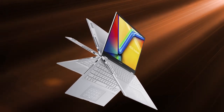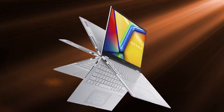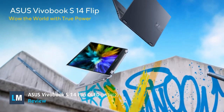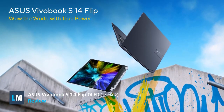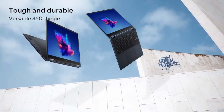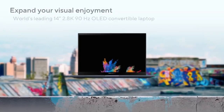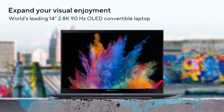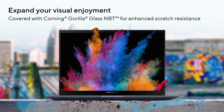Convertible laptops often arrive with more efficient hardware with a wattage of 15 or 28 watts. However, here comes the ASUS Vivobook S14 Flip OLED, which totally flips the market. Not only does it bring powerful 45-watt processors, but it also has an OLED panel, which is as good as it gets when it comes to displays.